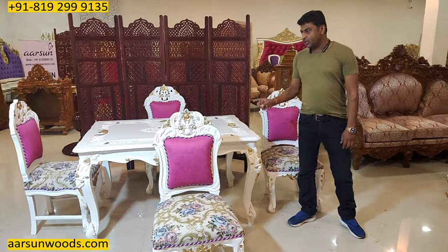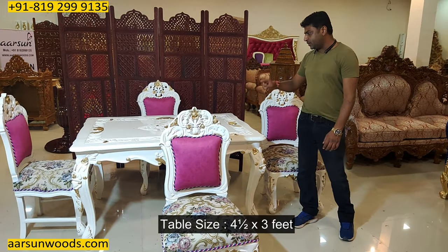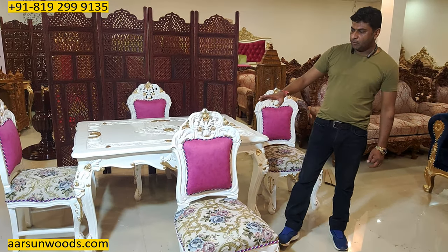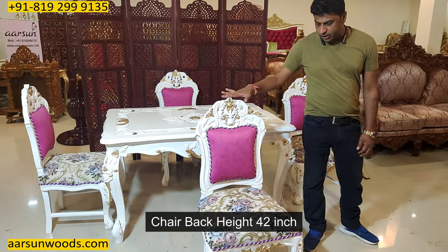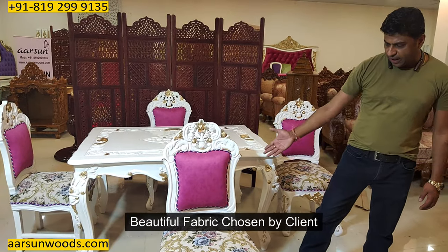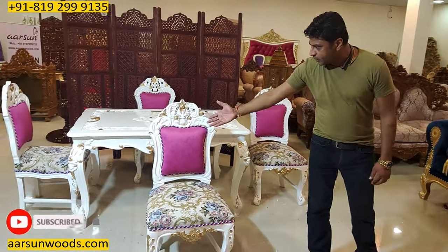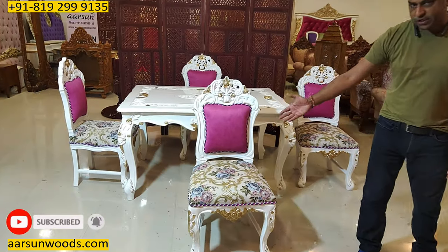The size of the table is four and a half feet by three feet and the height of the table is 30 inches. For the chair, the back height is 42 inches and a very nice fabric selection by the client. This is all in white paint with gold highlighting as you can see here.